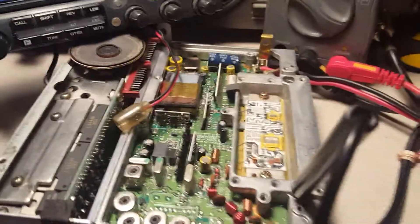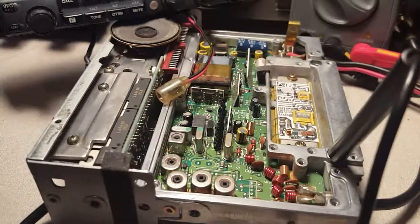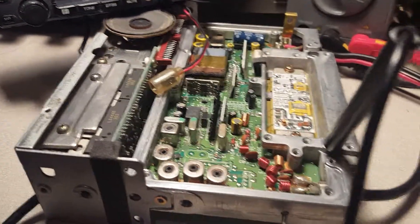I'm going to show you what we're working on here. This is the Kenwood TM742. I got it where there is no power output on the 2 meter module - it just stopped working.